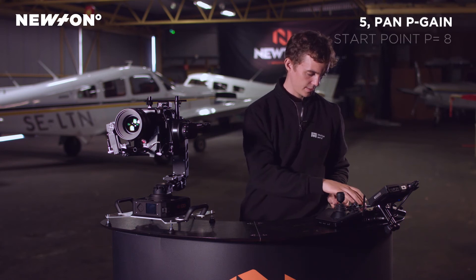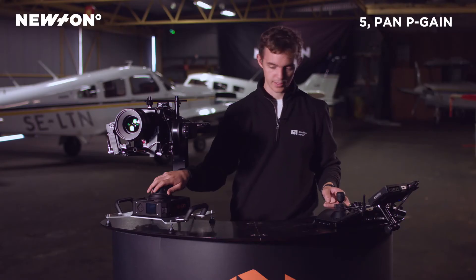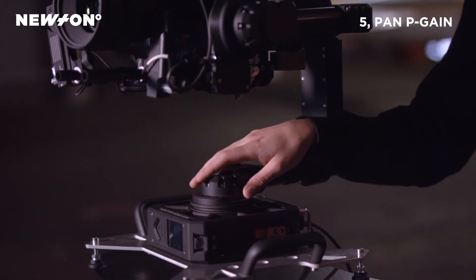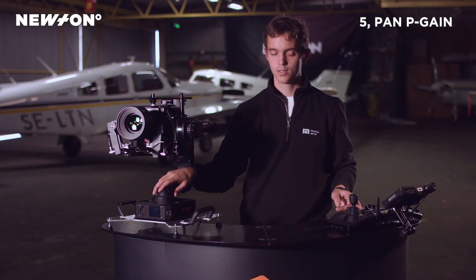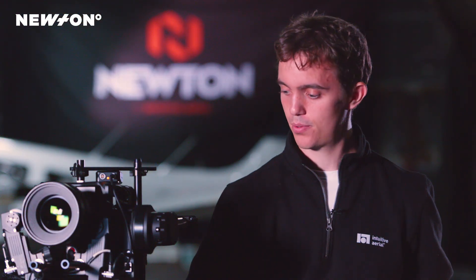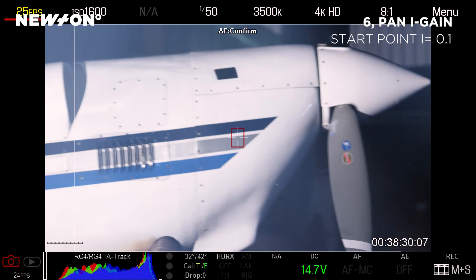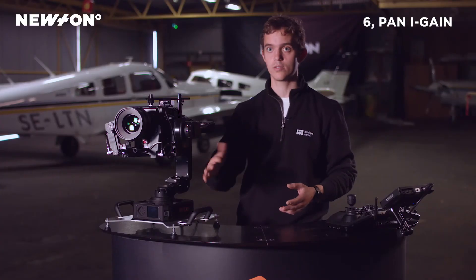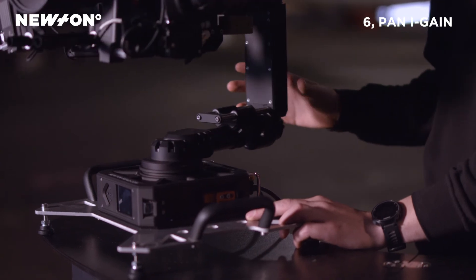Now we're moving on to the pan axis — it's basically the same procedure. We turn the P setting up as far as we can until we have some vibrations, then turn it down until the vibrations disappear. Then we turn the I setting down. Since we can't really roll into different angles or tilt it with the pan axis, we simply move the camera a little bit and make sure that it doesn't vibrate unnecessarily. And it feels good.